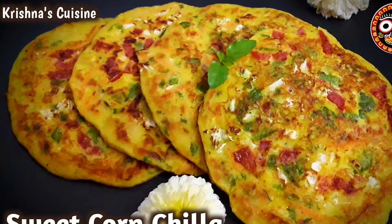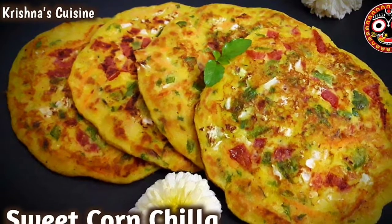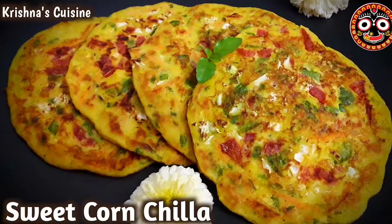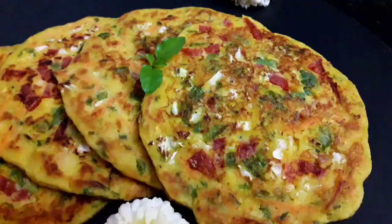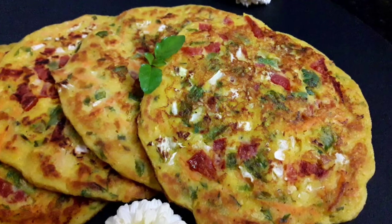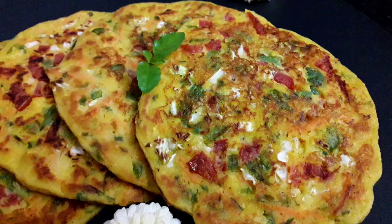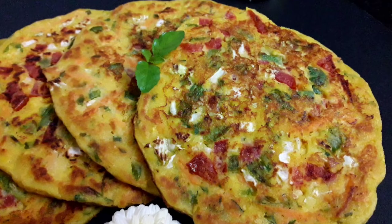Hare Krishna! Welcome to Krishna's Cuisine once again. I am Puvan Sundari Radha Devidasi with a quick and healthy breakfast recipe. Today we will make sweet corn chilla. These are instant and very easy to make. So let's get started.